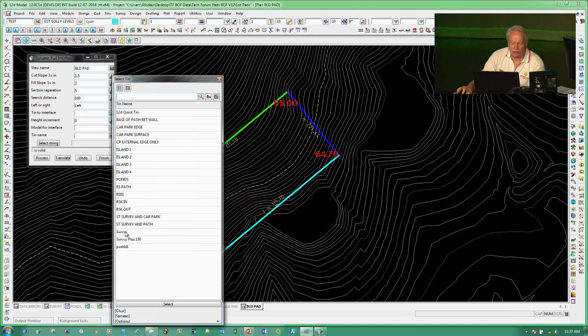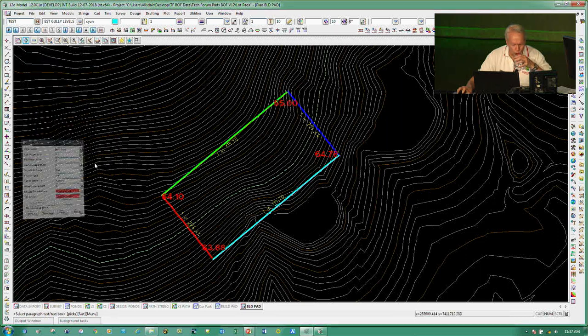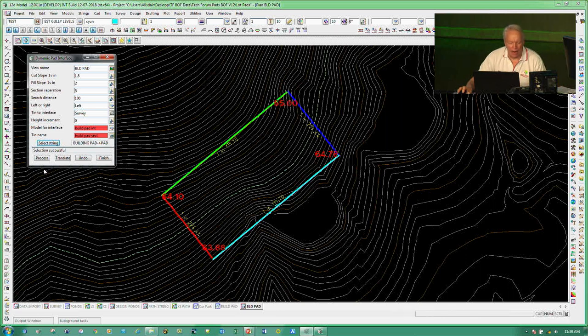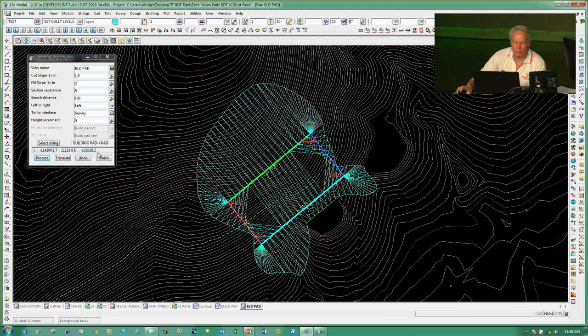I'll put this in, interface it back to my survey. Height increment at 0 for now. The model for the interface I'll call 'build pad int' and the sections model 'build pad sects'. Then I go through and pick the string to interface to, and hit Process. It's run through and produced a TIN — it's interfaced back to my ground model, created a TIN for me, and given me volume values in there.